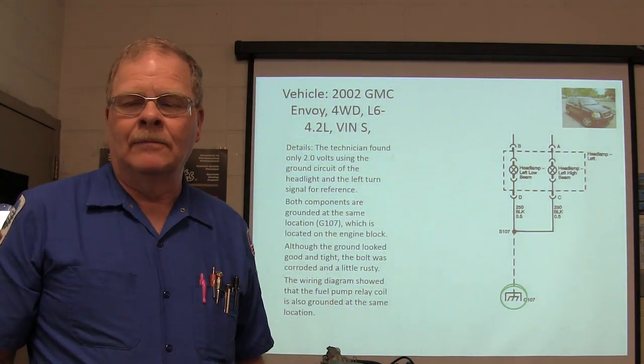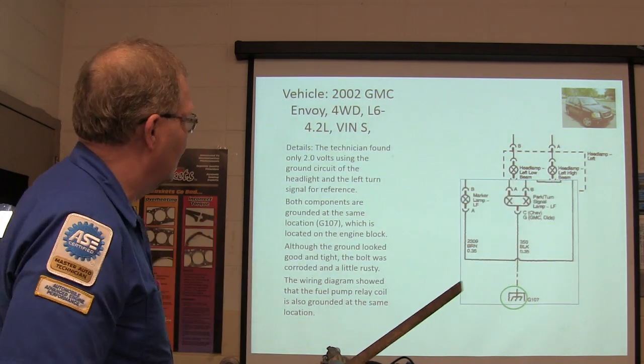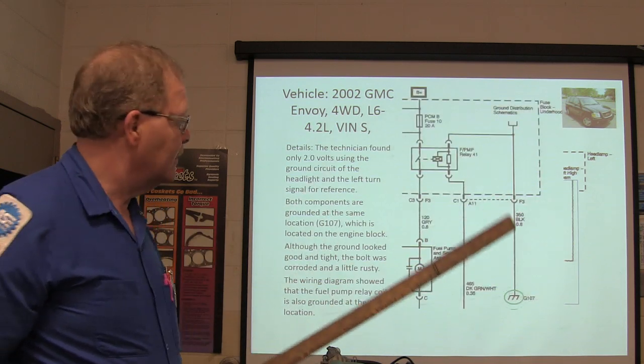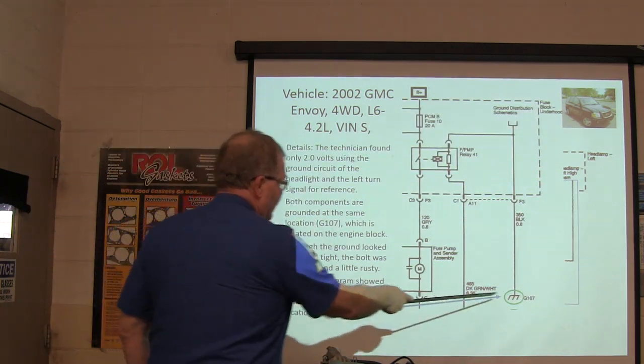It's basically being grounded through the light bulb. When you turn on the turn signal, the light bulb comes on, the ground goes away because the turn signal is illuminated, the fuel pump stops running, and the engine dies. That right there is where you feel the problem.